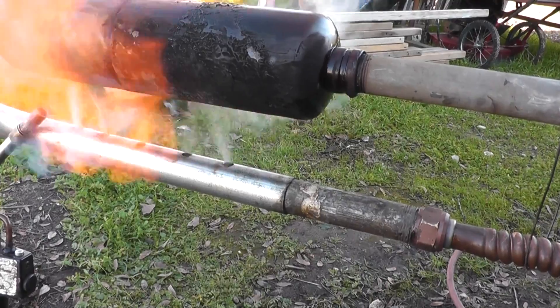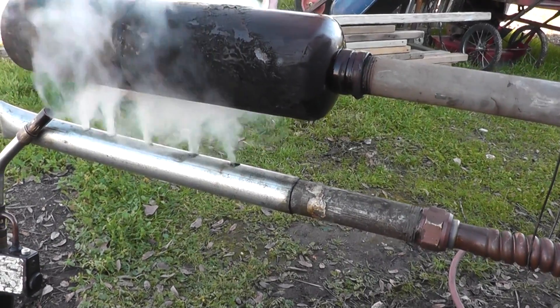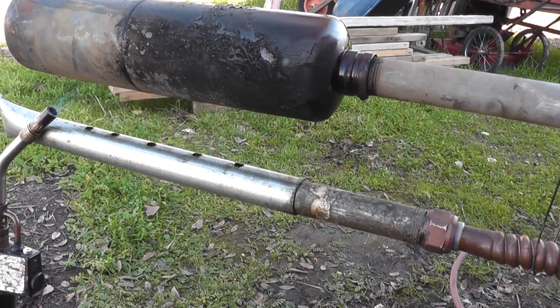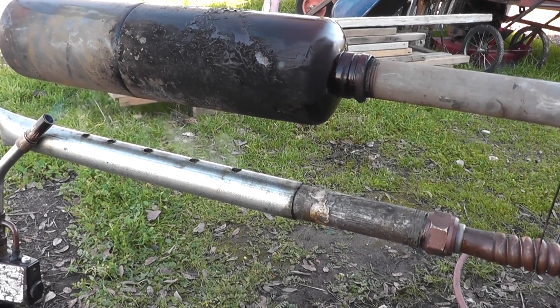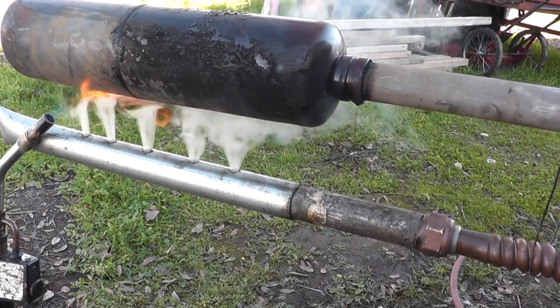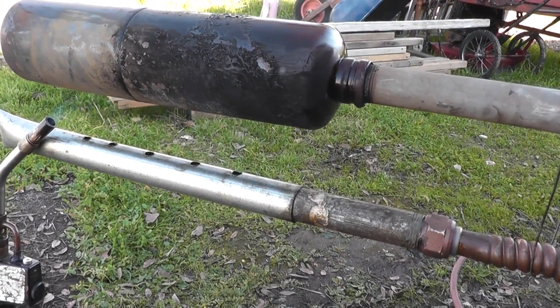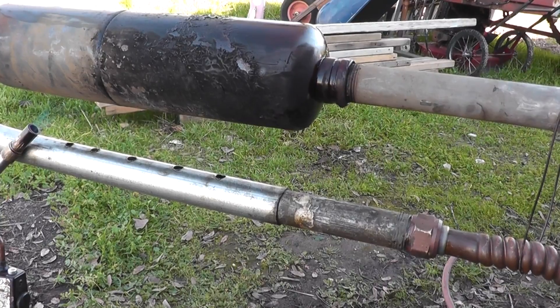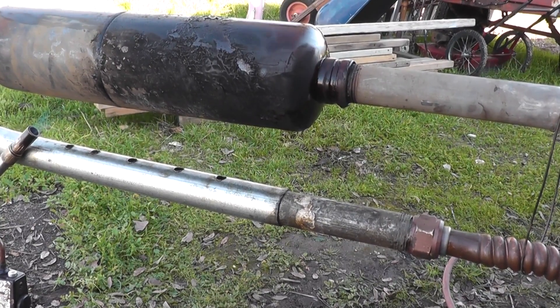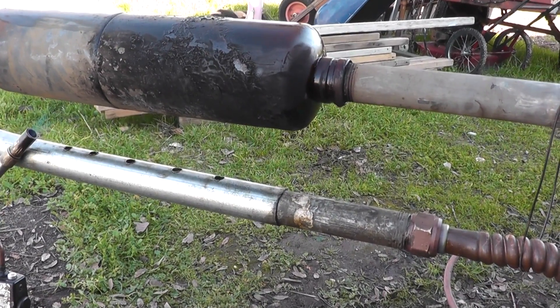I'm going to try to get ignition. My burner could use some improvement, but the flame actually creeps back down into the pipe and that causes some problems.